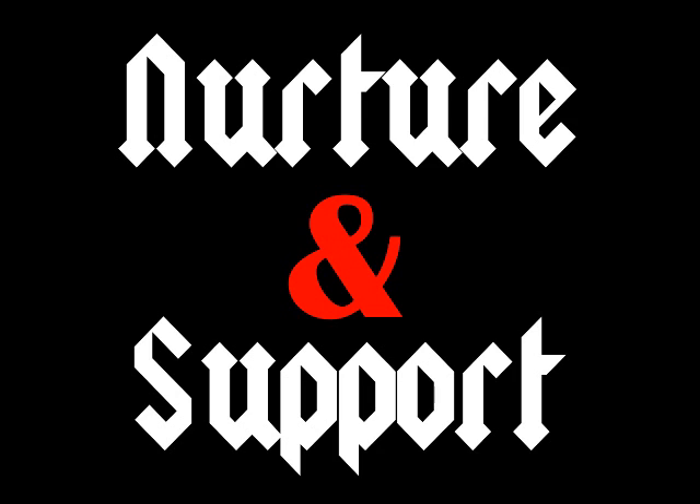Hey everybody, welcome back to another episode of Nurture and Support. I am Mel at Karmic9 on Twitter. This is Kelly at Kelly Thul on Twitter and Instagram. Another episode of Nurture and Support, the greatest recommendation podcast ever.